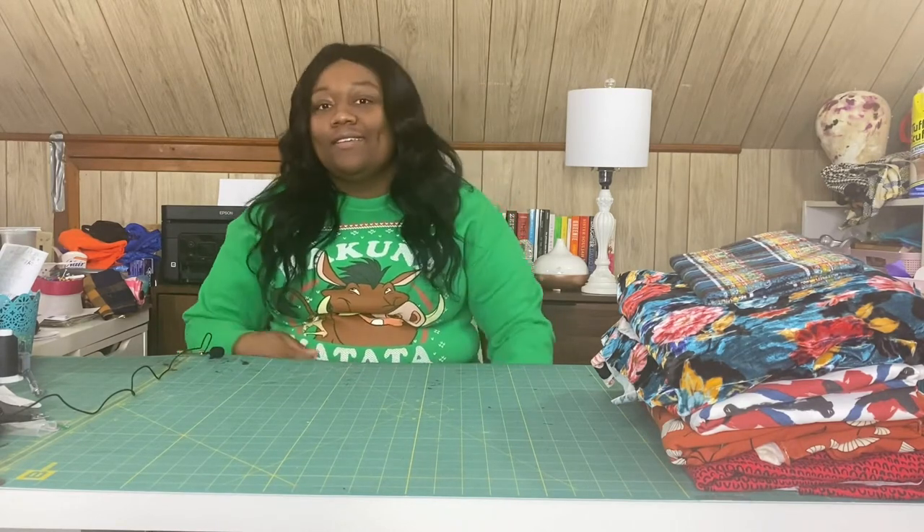Hey homebodies, long time no see. I've definitely been MIA from the channel. I was going a little bit strong during quarantine and then it got a little bit harder. But I am back because as of right now, today, it is Black Friday.